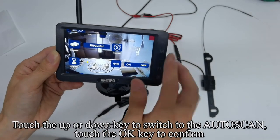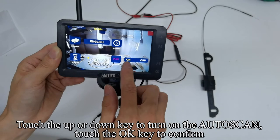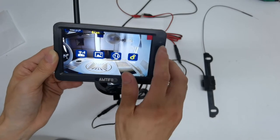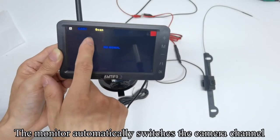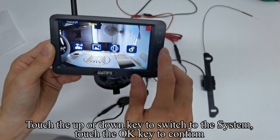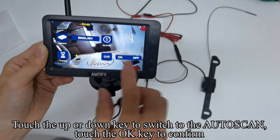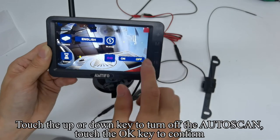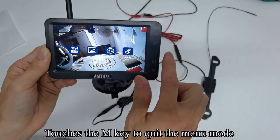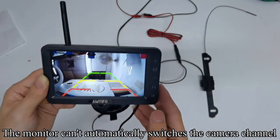Touch the up or down key to switch to Auto Scan, touch OK to confirm, then touch up or down to turn on Auto Scan. Touch OK to confirm — the scan indicator appears on the screen. Touch M to quit the menu mode. The monitor automatically switches the camera channel. To turn off Auto Scan: enter the menu, switch to System, confirm, switch to Auto Scan, confirm, turn it off with up or down, and confirm. Touch M to quit — the scan indicator disappears and the monitor no longer automatically switches channels.